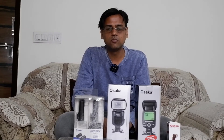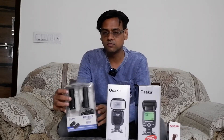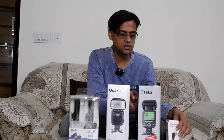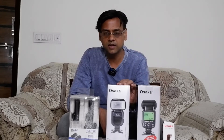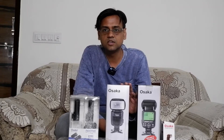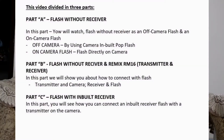Hi friends, welcome back to my channel Info More Box. This is Vikas. I'm going to talk about Osaka flashes — this is the TT 990 speed light and the RM 16 trigger with transmitter and receiver. This is the TT 990 Pro with trigger and RM 16 transmitter. Before I go further, please subscribe to my channel and press the bell icon for future camera series updates. Now let's see what's in the box. This video is divided into three parts.